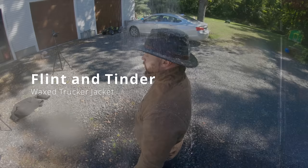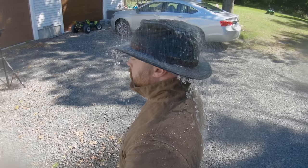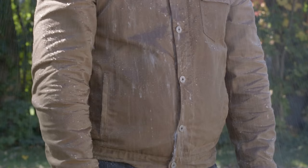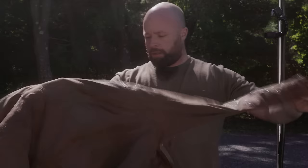Finally, the Flint and Tinder Wax Trucker jacket. This is the only jacket that did not have a storm flap, so I figured I'd probably get a little water coming in where the buttons are — there's no zipper beneath them. All the other jackets had either a zipper and a storm flap, or just a zipper. This is really more of a style jacket meant to look like workwear, not something you'd wear hunting. It actually performed exceptionally well. There's a little bit in the front where the buttons are, and a little around the neck — probably from my beard — but overall it did a great job.